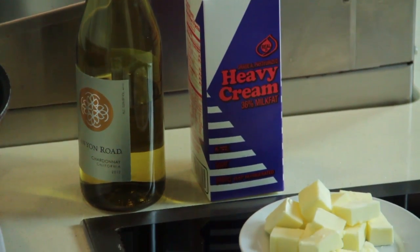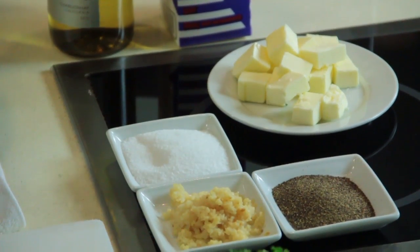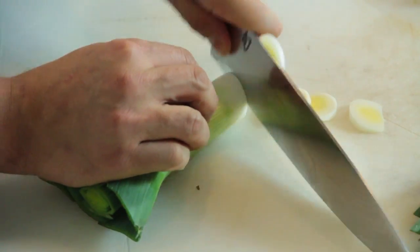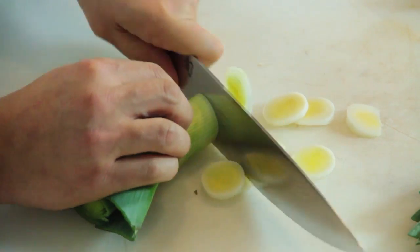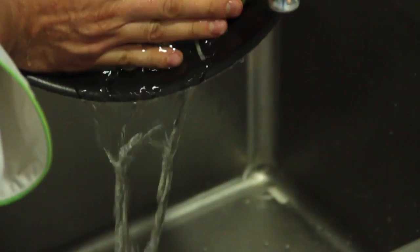We use one cup of white wine, one cup of heavy cream, a tablespoon of unsalted butter, minced fresh garlic, and we're going to chop our leek. We're going to cut those an eighth of an inch thickness, cut a bunch of little rings, then rinse these off and put them in our hot pan.